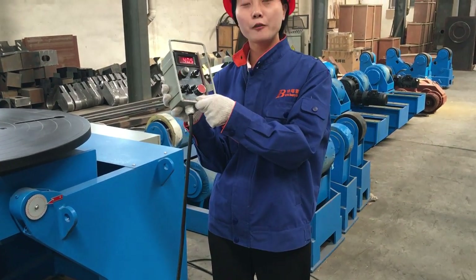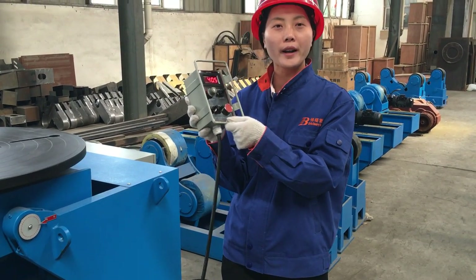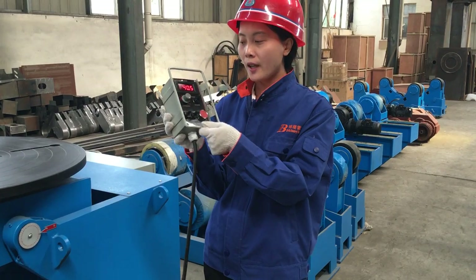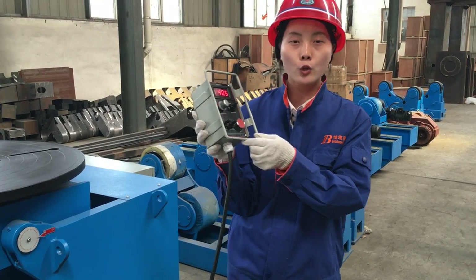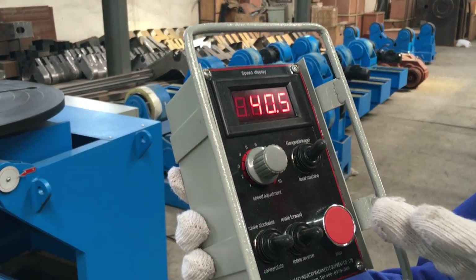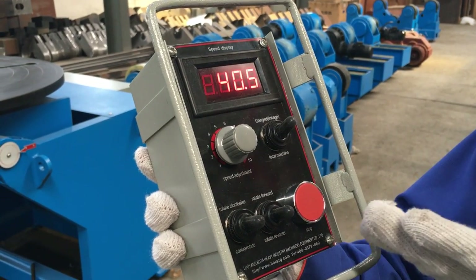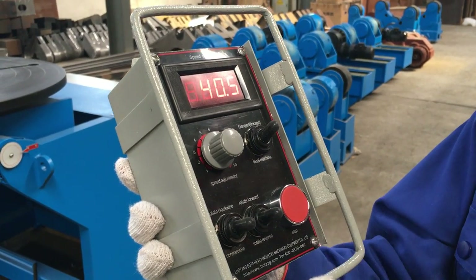Hi, this is Sunny from Boca. Today we would like to introduce our working position, Wanta. This is the height control box. You can see the speed adjustment. They rotate clockwise, rotate forward, and rotate reverse.